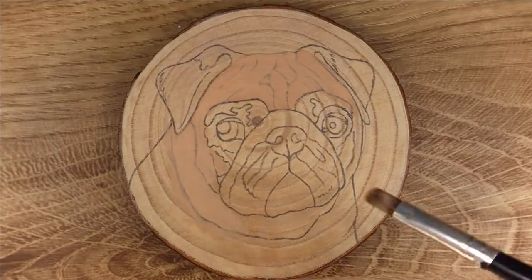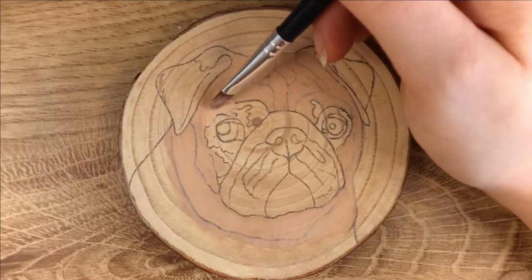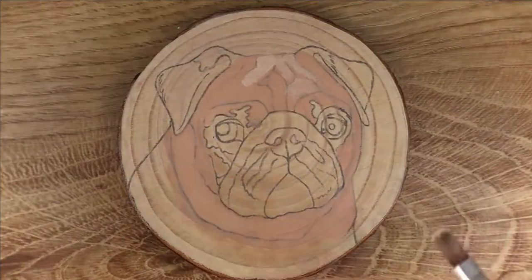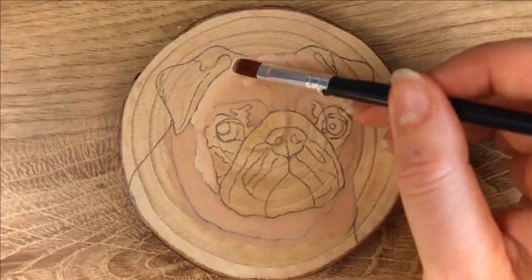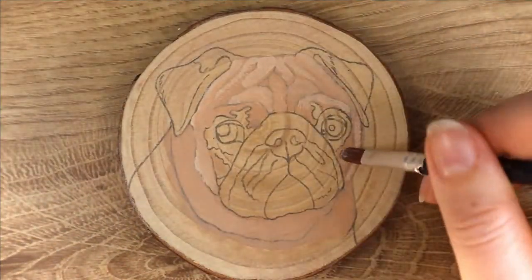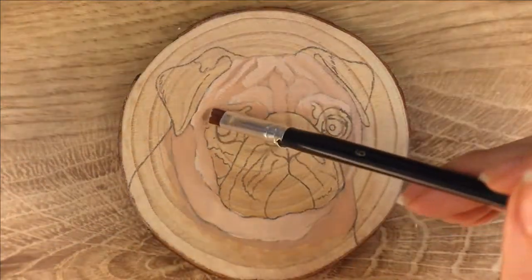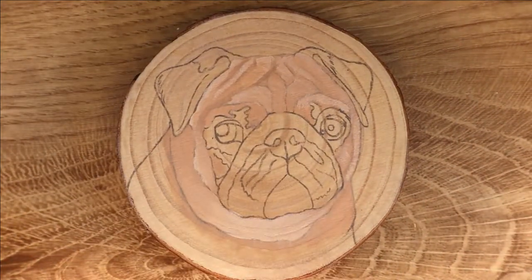Hello everybody and welcome to the Pet Portraits by Drew channel. I am Drew and today I will be talking you through how I painted this gorgeous little pug on wood. I've already done all my prep work — gessoed it, sketched out the portrait, etc. If you'd like to see that process I can definitely make a video for that, just let me know.